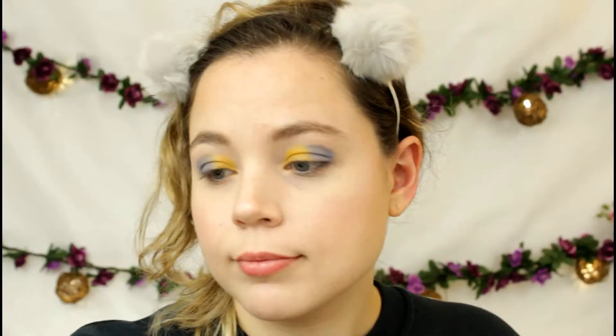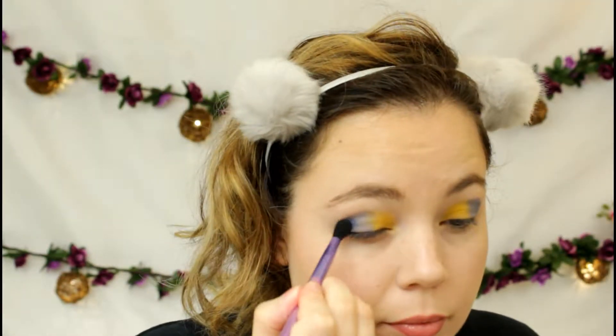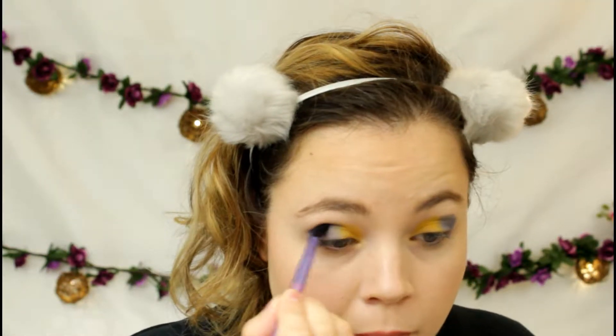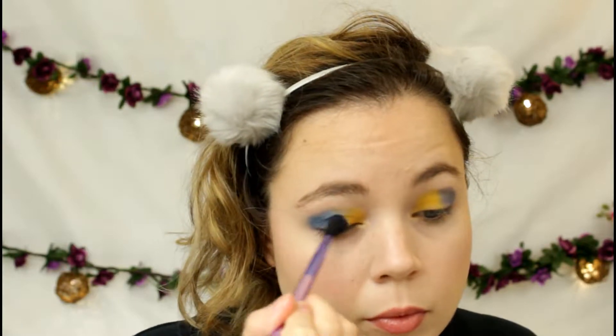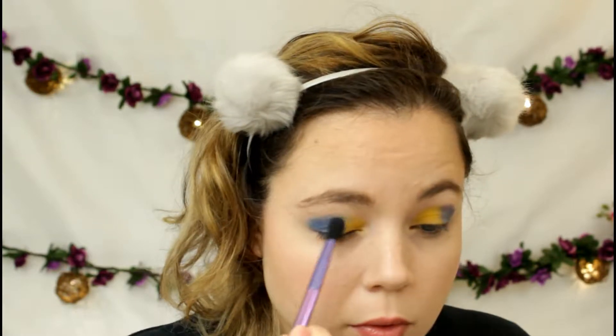Now I'm taking a fluffy brush and a very dark blue shade, and I'm going to work that up into the crease of the outer corner and bring it through, just to deepen up the blue a little bit more. I am using the Take Me Back to Brazil palette — I forgot to mention that earlier — I use this palette for the full look.